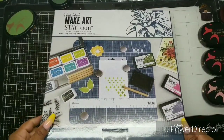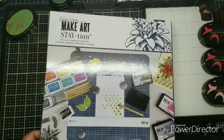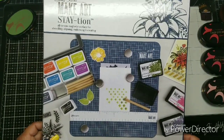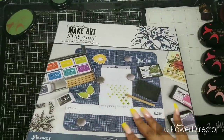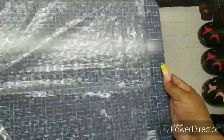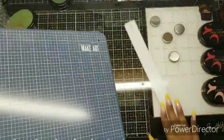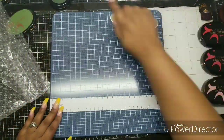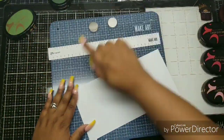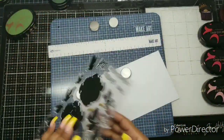This is a Make Art Station — I talked about this in my last video. It just arrived from Amazon and I paid about $20 for it. It's by Wendy Vecchi, who is affiliated with Ranger. It comes with a magnetic ruler and large magnets that are really strong, but they have foam at the bottom so they won't harm your paper or snap your fingers.